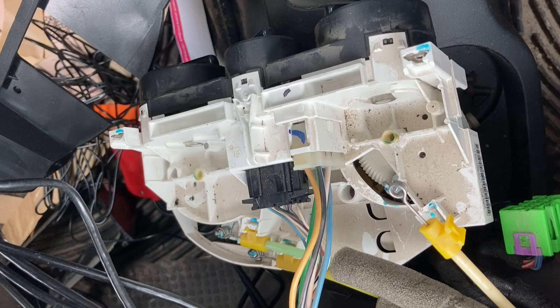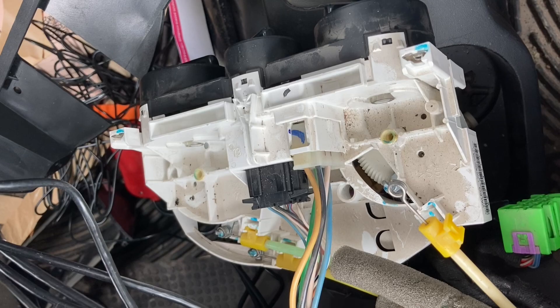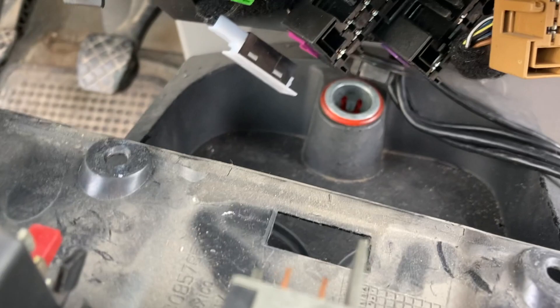It looks like you have to take these guys off so you can screw that in there. I just have to fit these guys in, which is really tight because there's no room left.